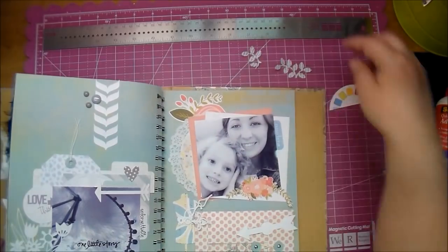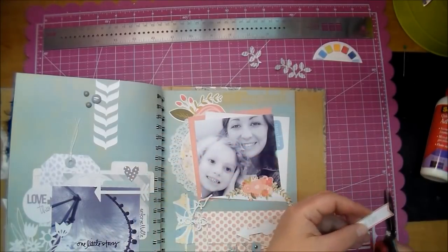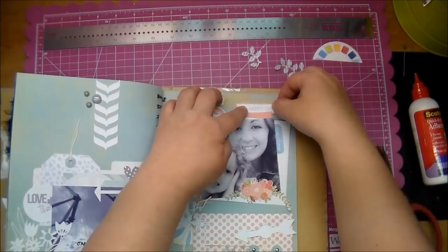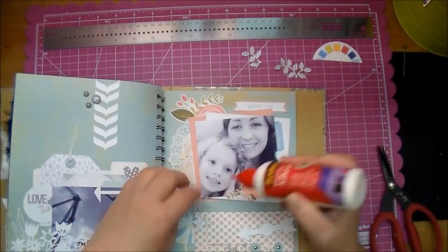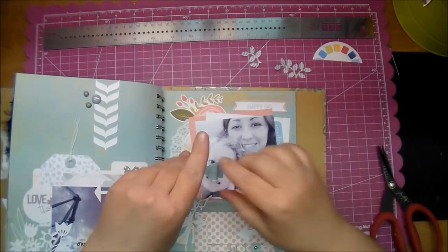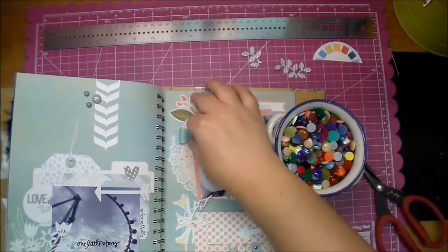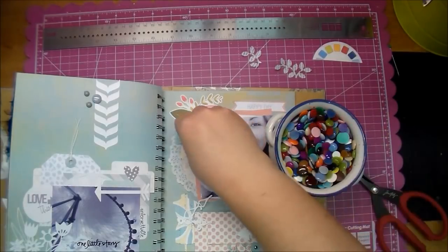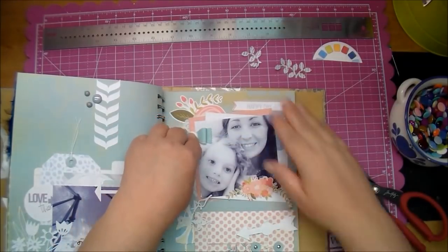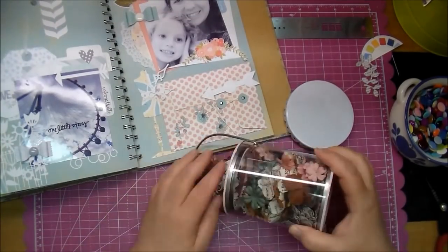I looked to see if I wanted to add those leaves but decided not to. This piece from my stash says 'happy day' - I'm cutting the banner shape out of it and then I'm going to tuck that a little bit behind that photo on the top. That's the bow that matches perfectly with the flowers in the coin envelope. They're not listed on Etsy, but if you purchase the set of three coin envelopes then I will add a bow in with that purchase.